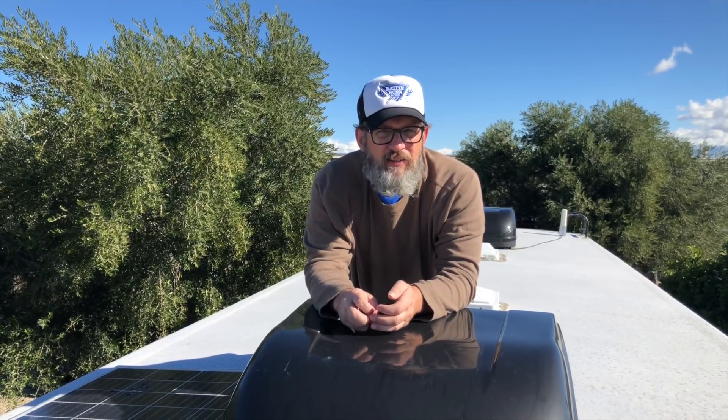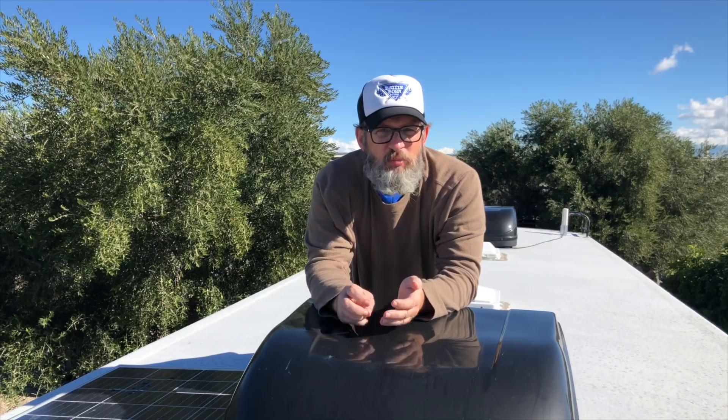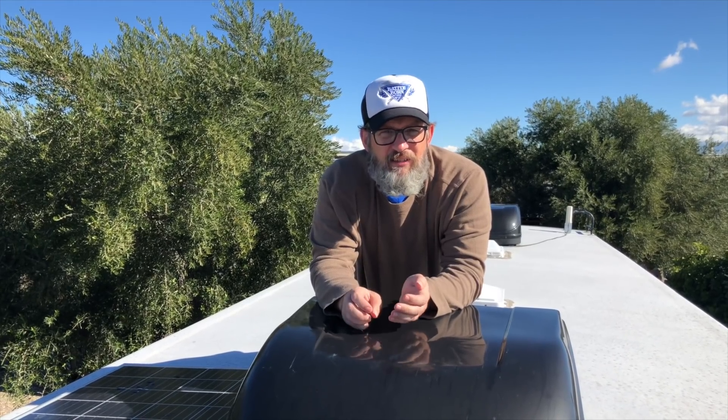Me and a buddy of mine, Dan from Always on Liberty, recently installed the MicroAir Easy Starts on each of our ACs. I'm going to walk you through the process — it's pretty easy. So let's get started.